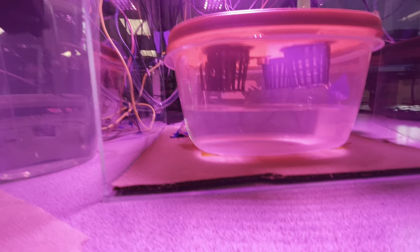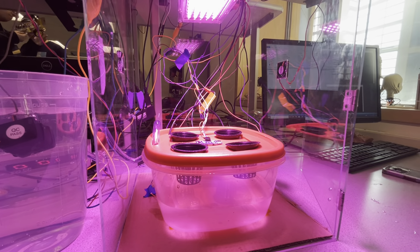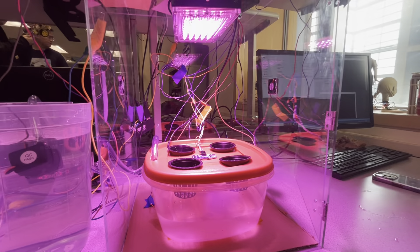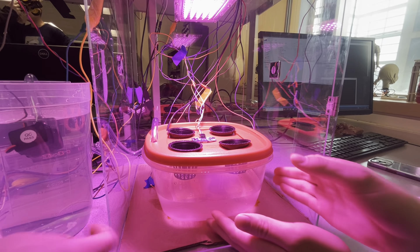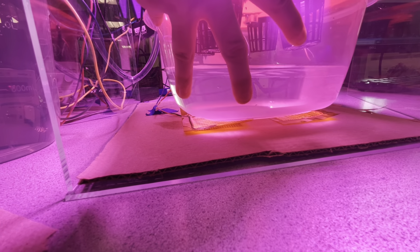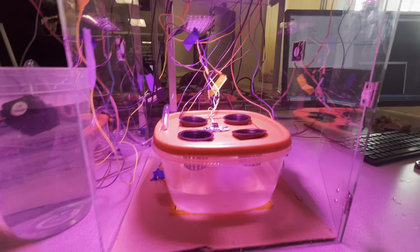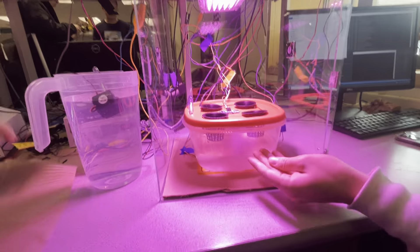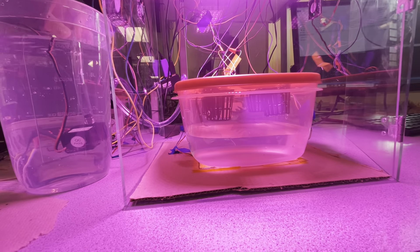Here we have a temperature sensor which goes in the water so it can detect the temperature of the water. From there it can control these fans — if it detects it's too hot and needs to cool down, the fans will turn on. Below here there are a couple of heating pads, so if it detects the water is too cold, it turns on the heating pads until it reaches the proper temperature.